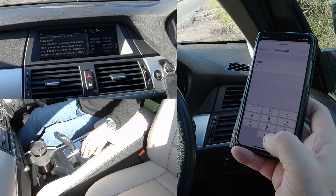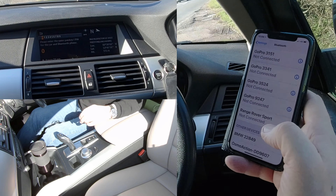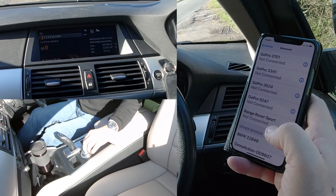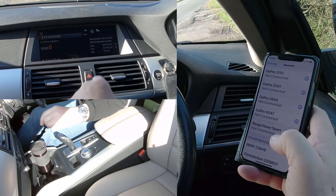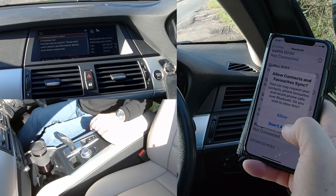Now we have to put a pin code in, so I'm going to put 0000 and click pair. It's asking for the pin code on the phone too, so enter 0000 and knock it back to confirm. Confirm passkey — knock it back towards you and click confirm passkey.